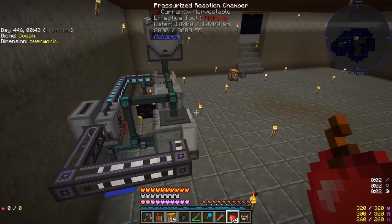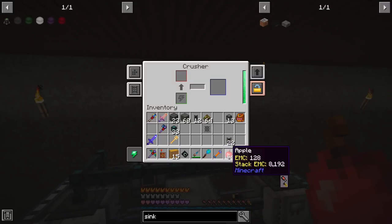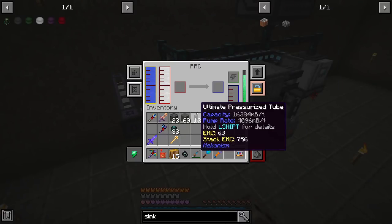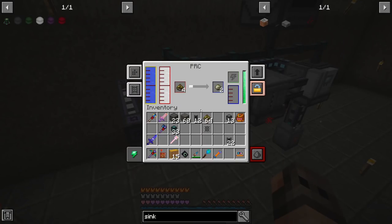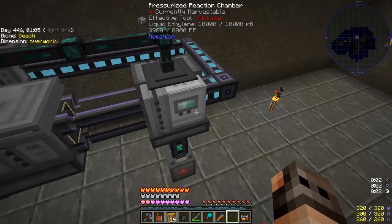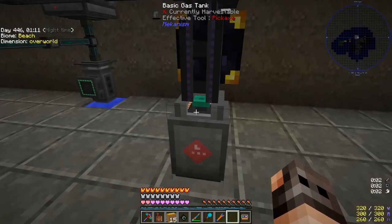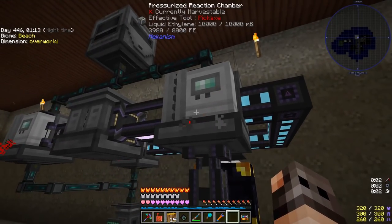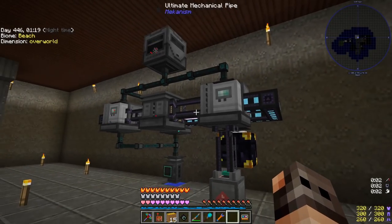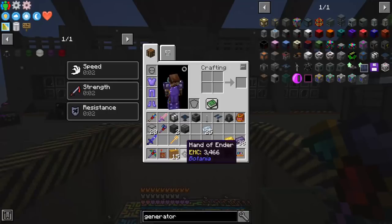This is our complete setup to make HDPE. The crusher hooks up to an ender chest so we can provide it with apples for biofuel, biofuel goes to the first PRC for substrate, substrate goes into the other PRC and we get HDPE together with liquid ethylene. There's also a gas tank to dump excess oxygen so the system doesn't shut down — just put that one on dumping excess and you're fine. We have more than 1,200 HDPE pellets, which is very good.